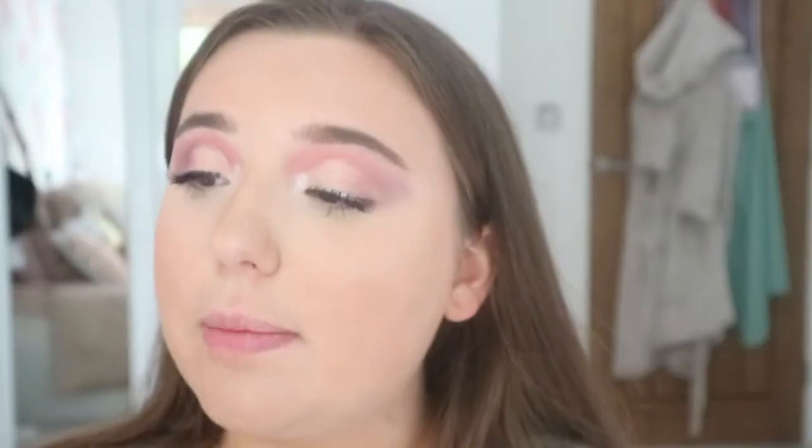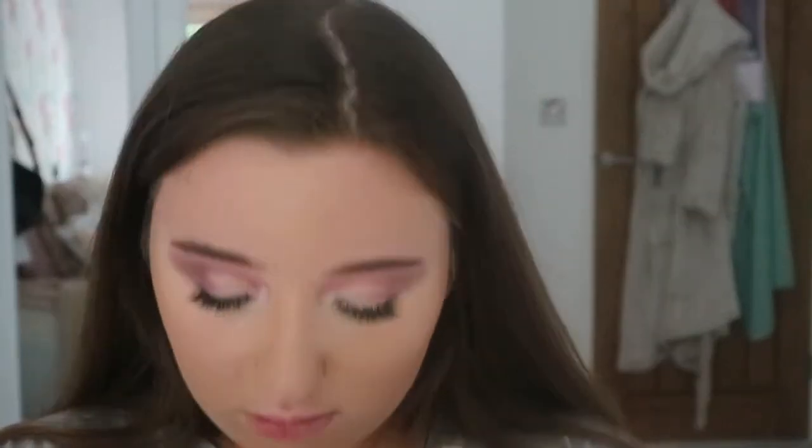Now that my lashes are on we can continue with the rest of the face. For bronzer and contour I'm going to be using the classic Benefit Hoola Bronzer, and the brush I'm going to be using is the Real Techniques Cheek Brush. For blush I'm going to be taking the Too Faced Love Flush Long-Lasting 16 Hour Blush in the colour Baby Love — I love this blush. I'll take that on the cheek and blend it out towards the side.